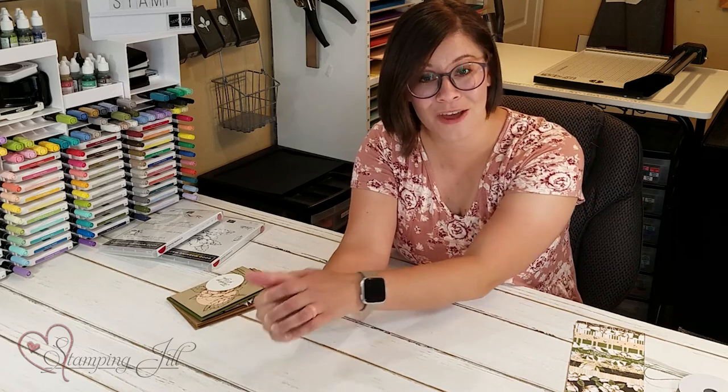This stamp set will actually be in the next catalog coming out in June, which is really exciting, but the accessories and the paper around it won't be. So I just wanted to showcase it a little bit, because it's so much fun — and although I love the stamp set, the fun accessories and paper that go with it I will miss dearly.